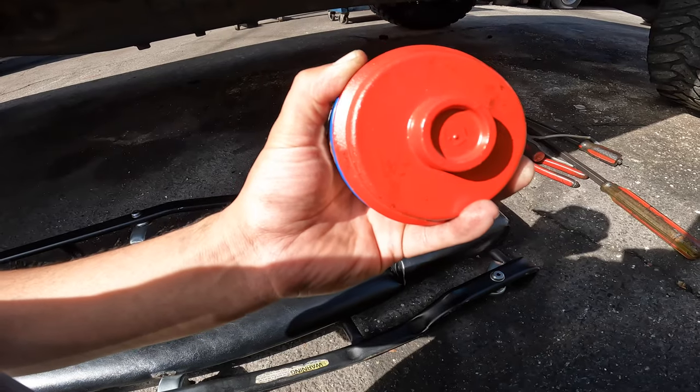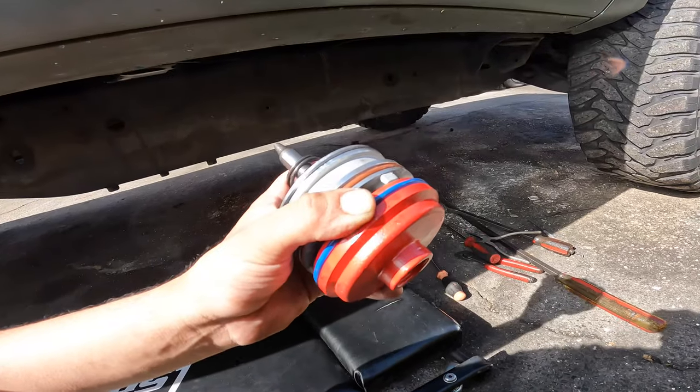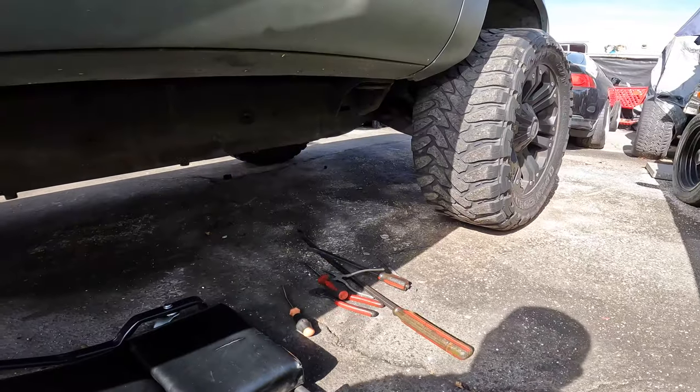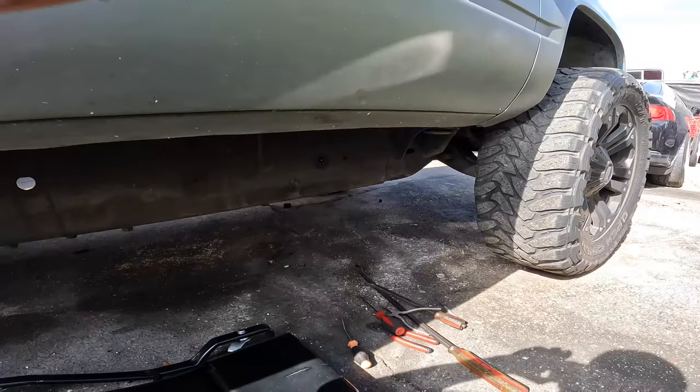It's supposed to be a really easy install. I already took it off of my old transmission — it's pretty simple. But now that the transmission is on the truck, we're going to see if it's that easy or not. Remember, every build is different, every truck is different. Hopefully it is. If it's not, then we're still going to do it. Let's get to it.